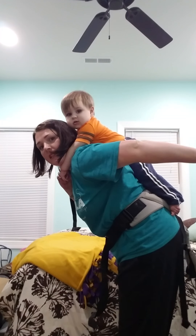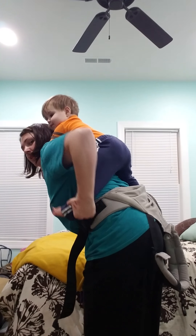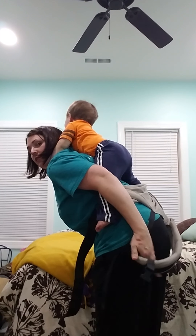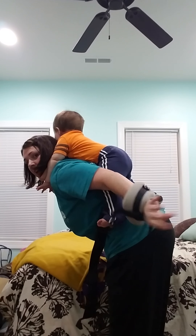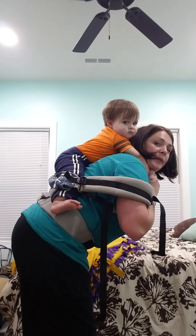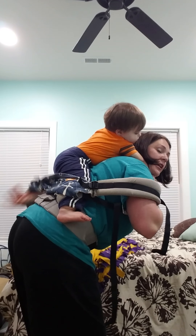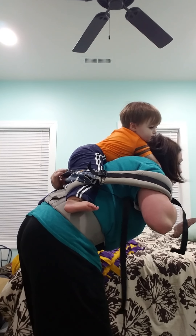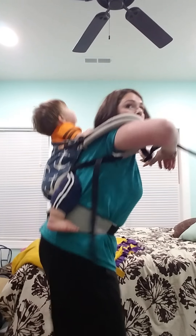I'm holding both places. I'm going to reach back here and grab this foot and put it here. I've got both feet into place, but his bottom is not. So then I'm going to reach around and grab the top part of it. As I drop him down, I'm going to pull that up over his back.